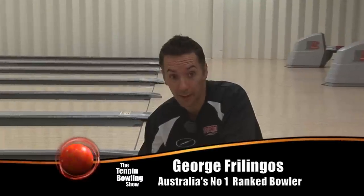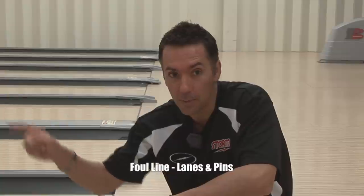Hi there, George Fulingos back again with George's tips on how to make your bowling experience more memorable. Today I'm going to talk about the foul line, the lanes, and the pins.